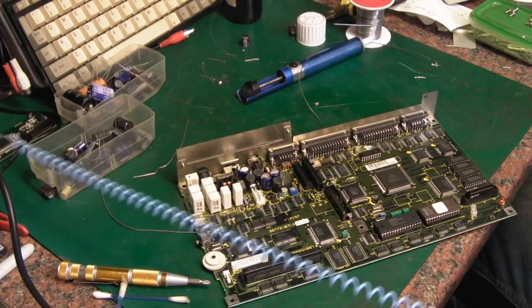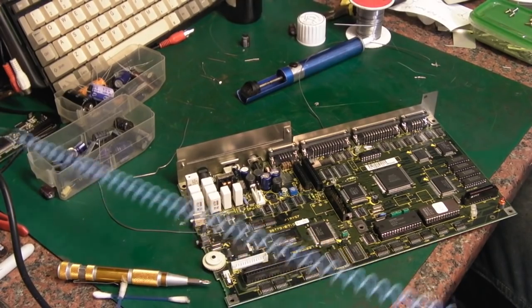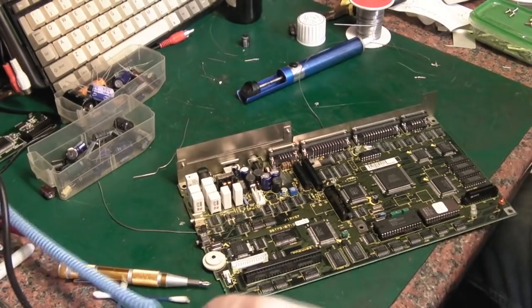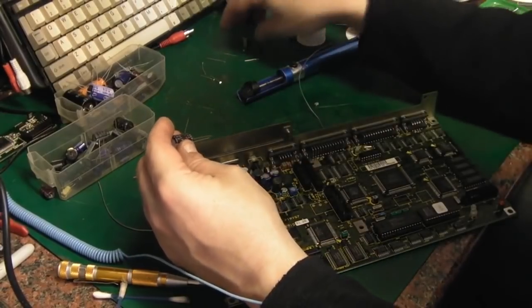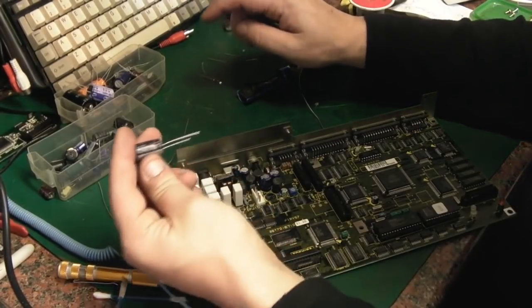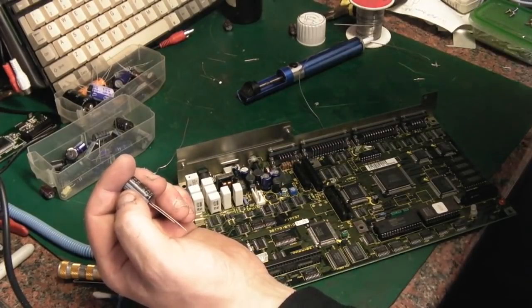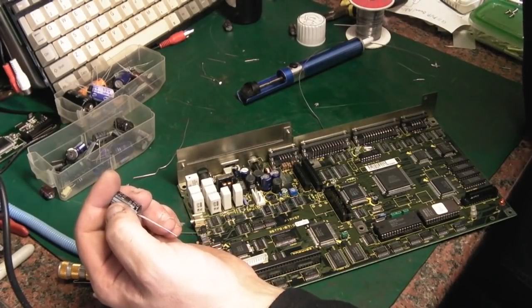Last but not least, that one that was absolutely a pain — the first one we started with. I've got this 470 to go on there. It is a little bit bigger physically than the original, but it's exactly the right electrical component with a slightly higher voltage rating, which really doesn't matter. You can go up on the voltage rating — don't go daft with it. Don't replace a 10 volt capacitor with a 400 volt one, that would be stupid. But if you didn't have a 10, you could use a 20, 25, 35 — anything like that and you'd be fine. This was a 470 at 10 volts and we're replacing it with a 470 at 25 volts.